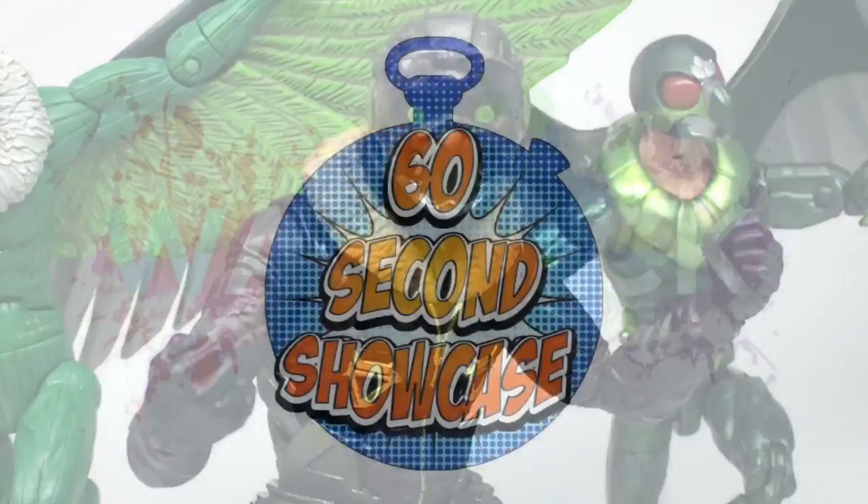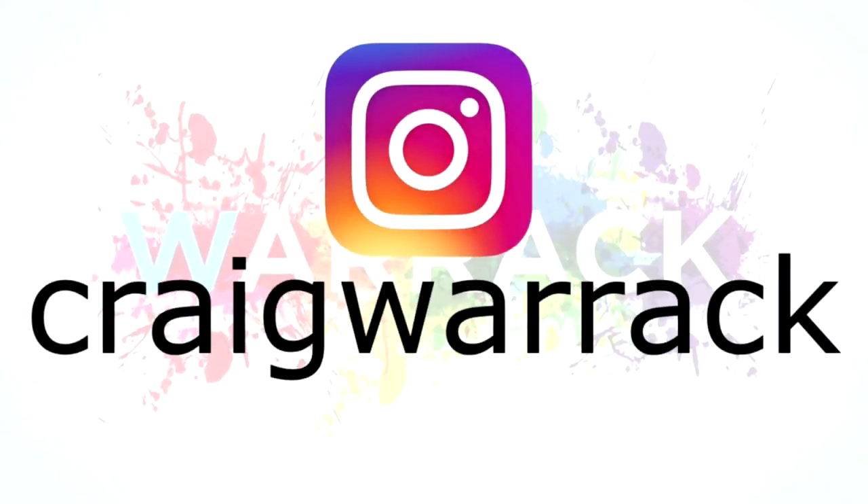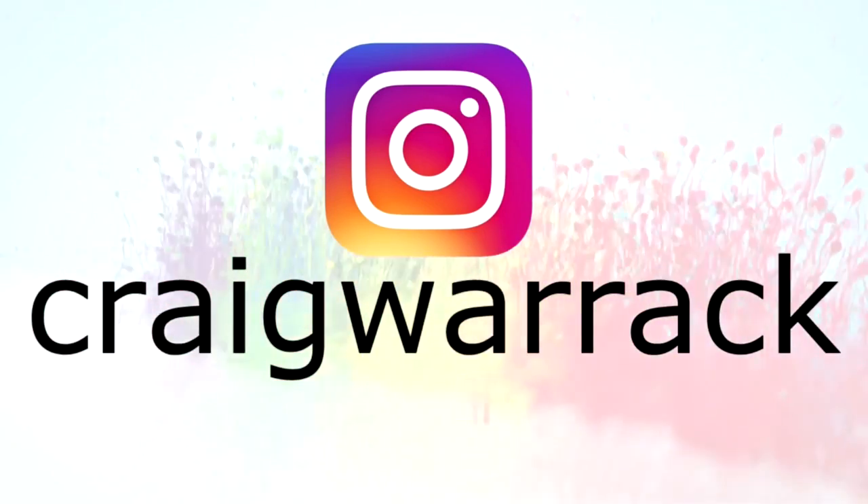I hope you've enjoyed this 60 seconds showcase, so please like and subscribe if you want to see more. You can also follow me on Instagram to see more action figure nonsense from me over there. So until next time, pour on the power.